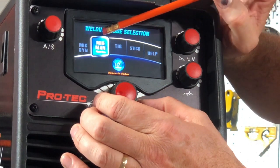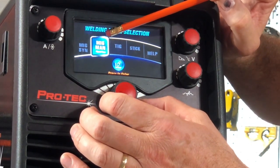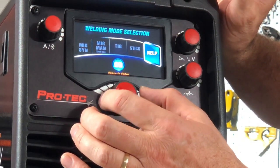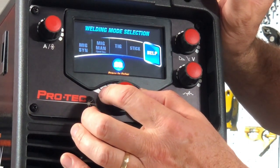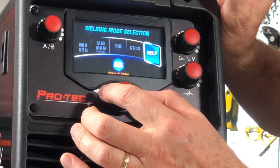Next one is MIG Manual — so if we just want to use totally manual MIG operation we can do that. Next one is TIG. Next one is STICK. Last one is HELP. We've got a help selection there that will take us to websites and contact numbers for technical support.